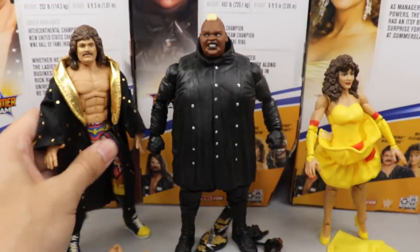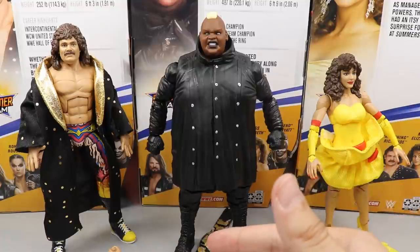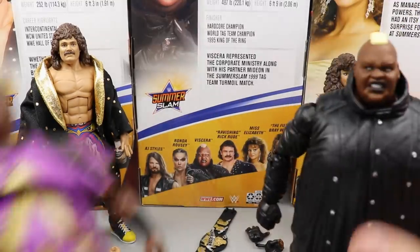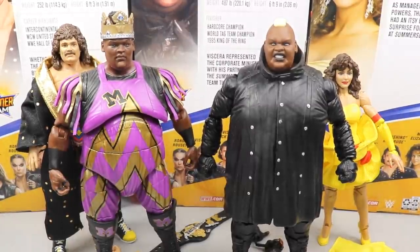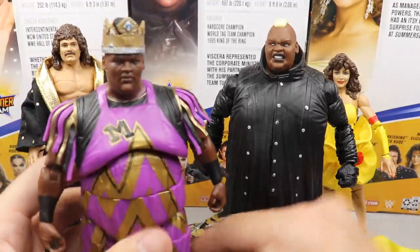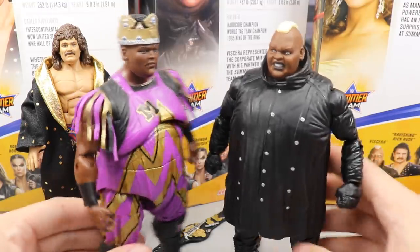For comparisons — I don't have another Rick Rude figure anymore, I traded or sold the old one. This is the first Miss Elizabeth I've ever owned. For Viscera I do have the Elite 68 King Mabel figure to compare, and it's beautiful. It's funny he appeared in both Elite 68 and Elite 77, both SummerSlam waves. The King Mabel articulation is one of the best figures Mattel's ever made in my personal opinion — feels great in hand. Viscera just can't be posed around as much because of the rubber torso piece.